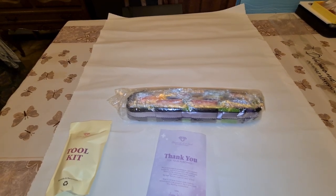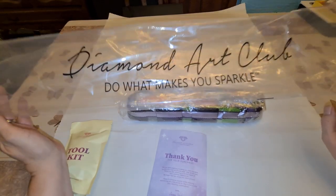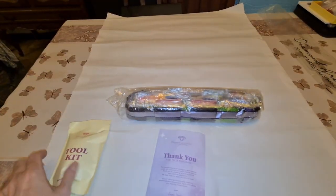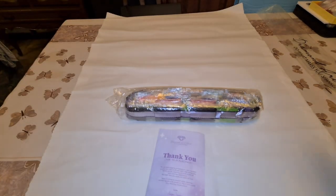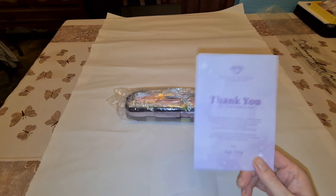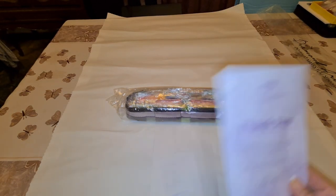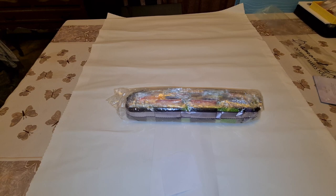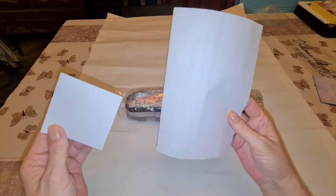Back again. Everything's out of the box — didn't put you through the punishment. It does come in a bag. Diamond Art Club, 'Do what makes you sparkle.' You got your tool kit, your pamphlet that tells you how to diamond paint. There's a QR code, a savings code to get into the VIP Diamond Art Club group on Facebook, and two stickers.